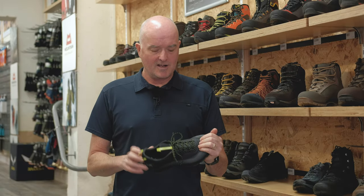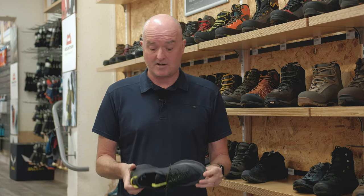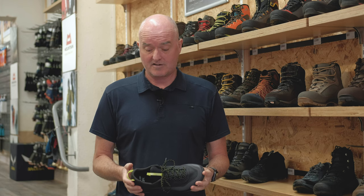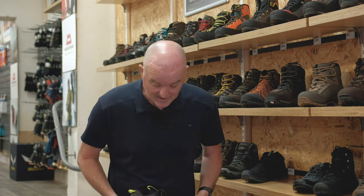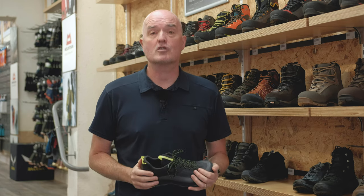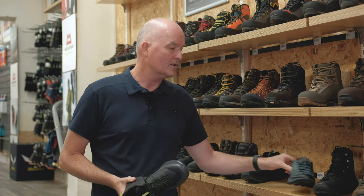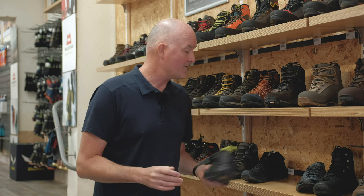Thanks very much for watching. You've been looking at the Norvan VT2 GTX shoe from Arcteryx — simply a beautiful thing that's going to cope with most mountain activities. I really like them, and as I said, I've got a pair myself. If you have any comments or questions, pop them in the section below — always a pleasure to hear from you. Links will be up on screen so you can look at the non-Gore, the Gore, the colours available, and geek out on all the details. Thanks very much for watching. See you again soon!